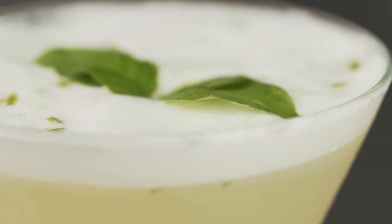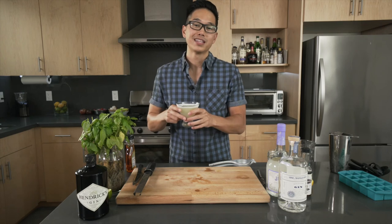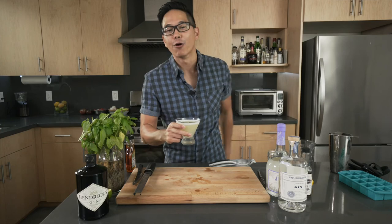And that's it. You have a frothy basil gimlet with a nose of lavender and froth from the chickpea juice. 100% vegan. So refreshing, super good. I'm going to link the recipe in the description box below. This is BCD on Good Life Cooking — don't forget to subscribe. I'll see y'all later. Peace.